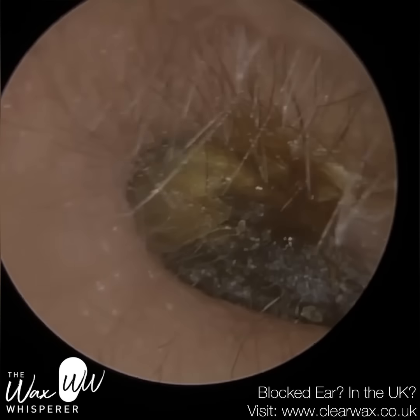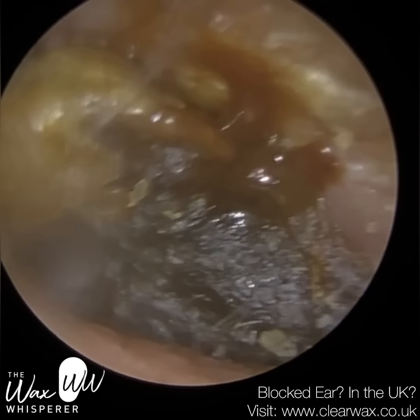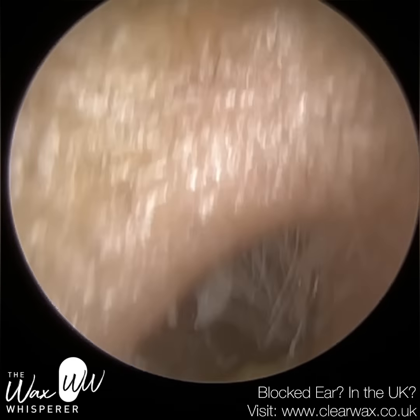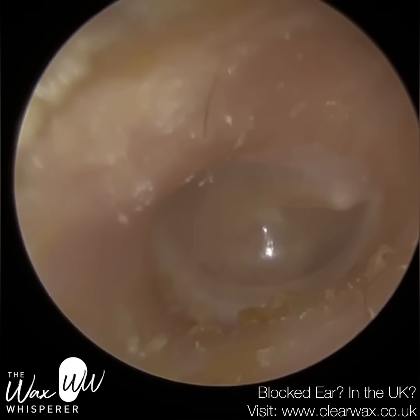Hi everyone, this is Neel Raithatha, also known as The Wax Whisperer. Thank you for joining me in my latest video. I have another very interesting case for you of a patient who attended reporting a blocked left ear.